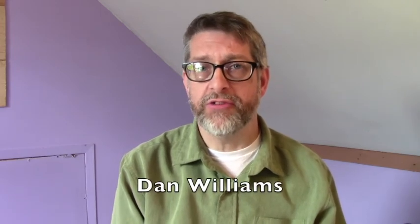That concludes another photo tip video from me, Dan Williams. I want to thank you for tuning in and watching. We covered two tips today: keeping your horizons nice and level, and using your ISO settings to eliminate camera shake and camera blur. Thank you for watching. I hope you are enjoying your photo journey — keep taking pictures and keep having fun.